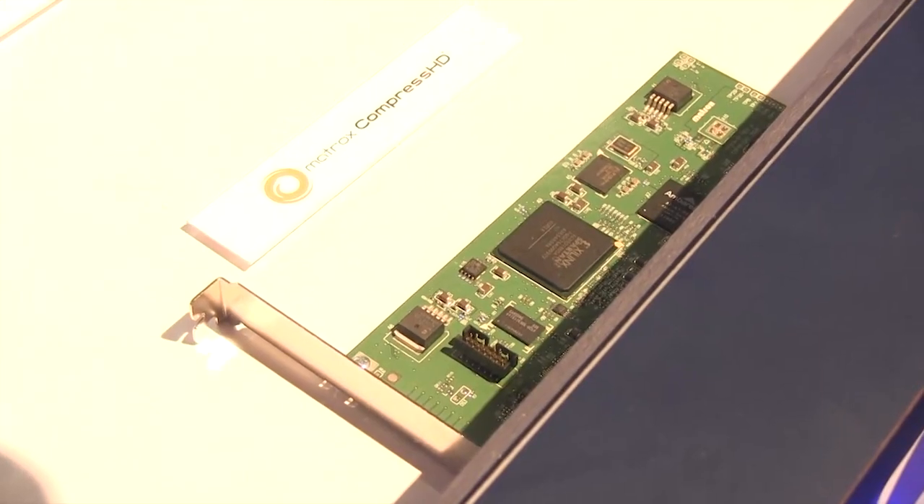Our CompressHD card is an internal card. For existing users that already have an I/O device or capture card in their system, if they just want to get our Max technology and accelerator, they don't need to buy our MXO2 product lines. They can just buy our CompressHD card — that is just the Max technology acceleration, and it runs for $500 US. Also on our MXO2 product line, we're announcing streaming capabilities at NAB. A customer can take a live HD feed, get it into their computer, and stream that out to the web. Softwares like Adobe Flash Media Live Encoder or Telestream Wirecast can be used, and our I/O boxes will be used as a capture device to get the HD footage into the computer.